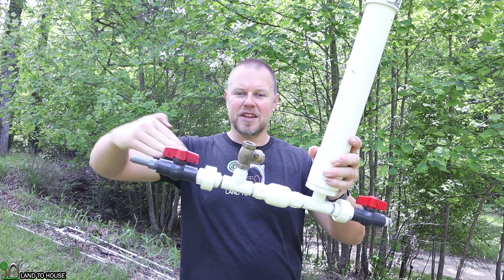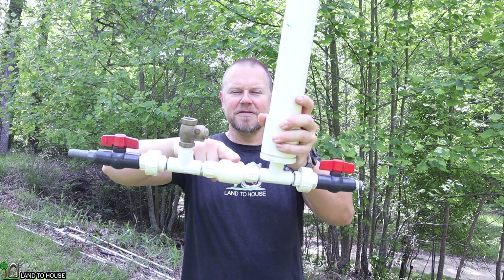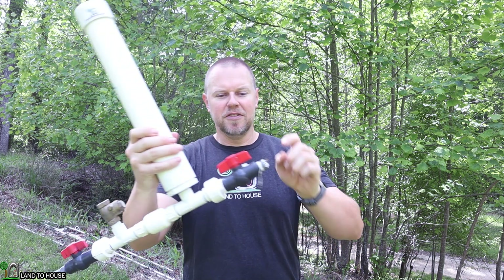Basically, water falls into this side, closes this valve, activates this valve, builds pressure, and then sends water uphill.